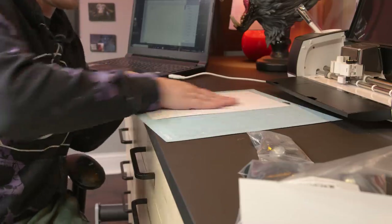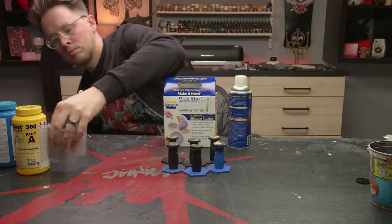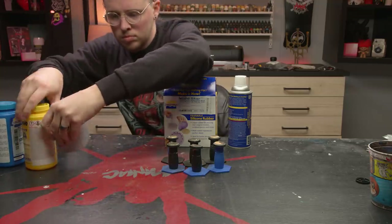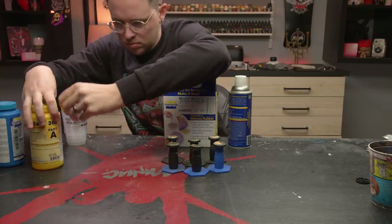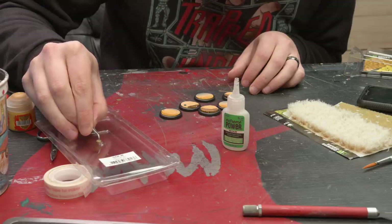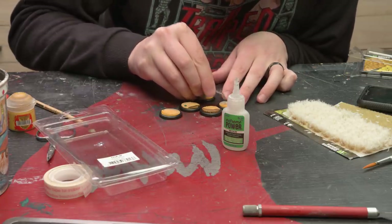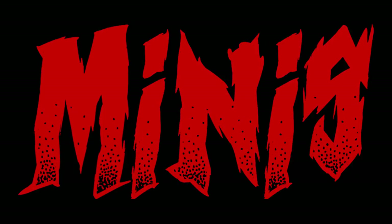That's going to do it for this video. If you like the channel and want to support it, you can buy my model the Duchess and a video instructional course on how to paint her on my website, buy hobby tools using my affiliate links, or support me on Patreon. All things linked in the description below. Subscribe or die! But most importantly, don't forget to hit the like button!